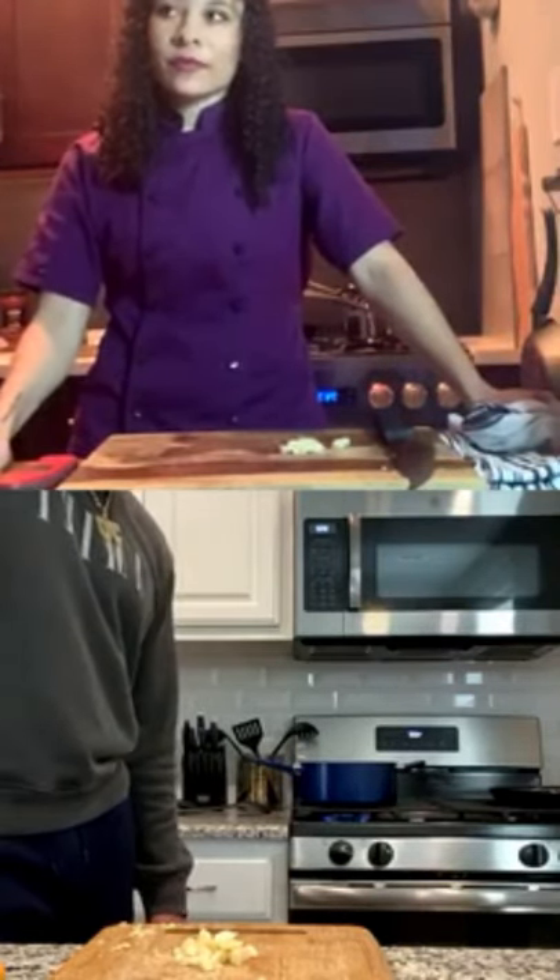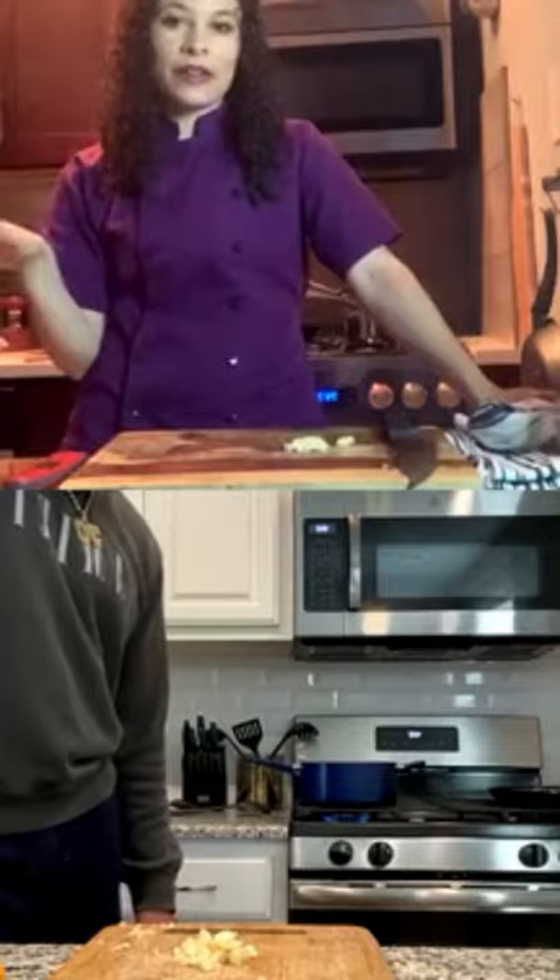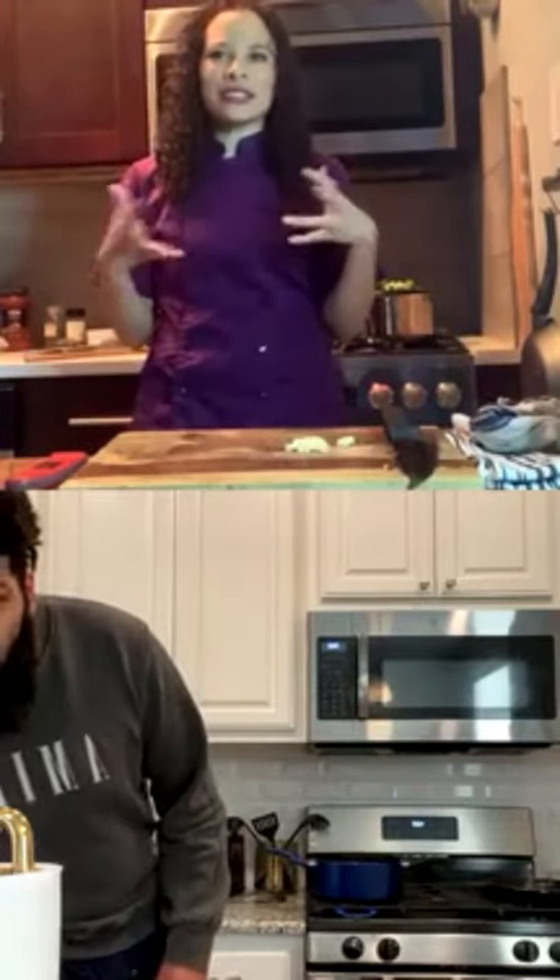We are done chopping — we're basically done with all of our work. Everyone wants to see your pretty face, Cody. I wish I had a haircut. What is the hardest thing right now about being on lockdown? Nah, I mean I'm cool with being in. I just need a haircut. I feel like I'm dirty but I know I'm not.